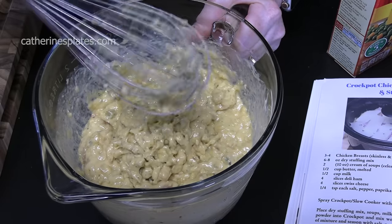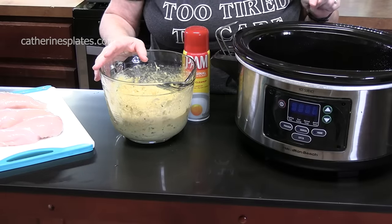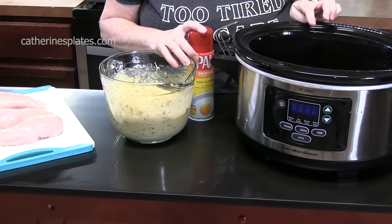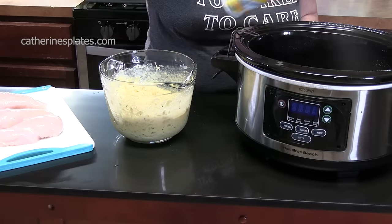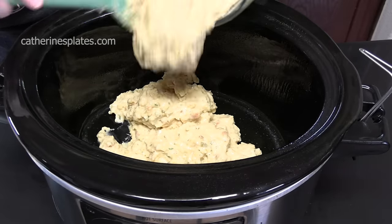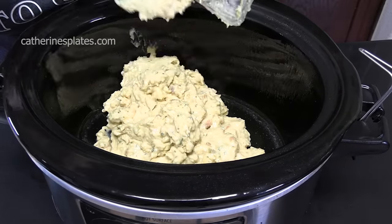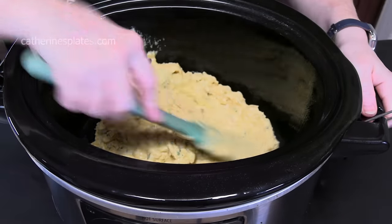We're going to bring our crock pot over. Since I'm using a stuffing mix in the crock pot, I'm going to spray the inside of the slow cooker with non-stick cooking spray so the stuffing doesn't stick. Let's go ahead and pour this into the bottom of the crock pot and smooth it out. It smells so good — you don't need a holiday to make stuffing!